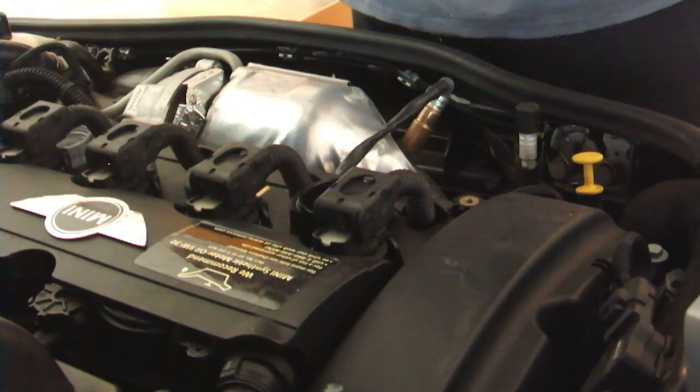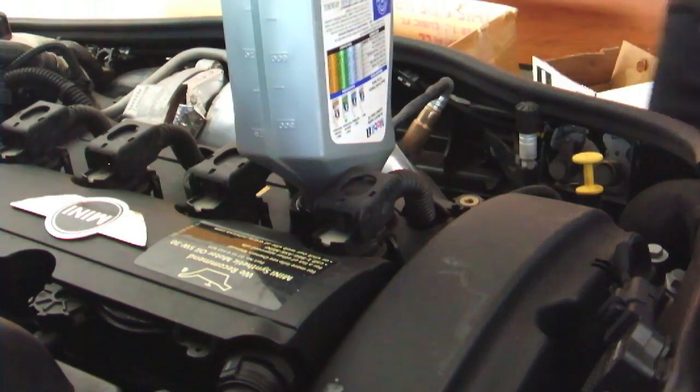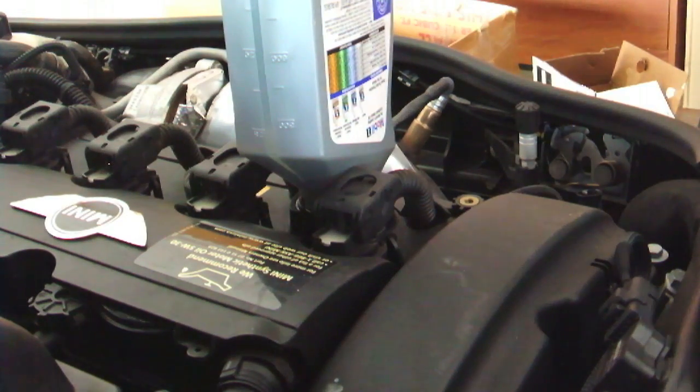I looked up a video on how to reset the oil change indicator — it's pretty simple. Overall, a very simple oil change for a do-it-yourselfer. Good luck guys.